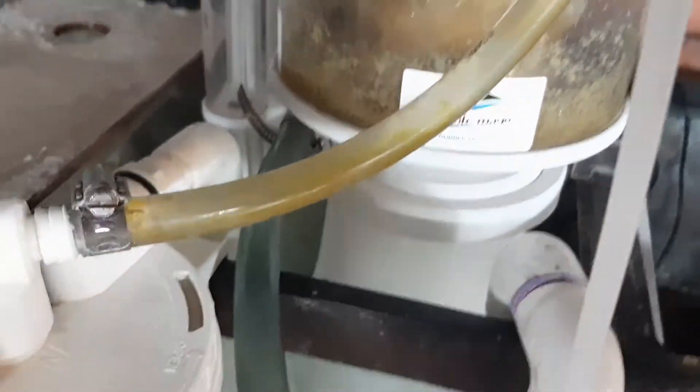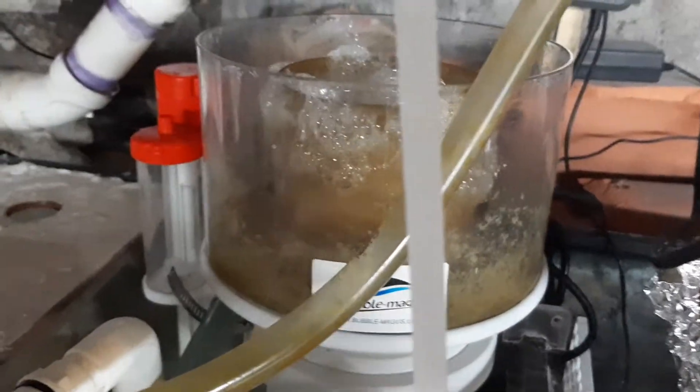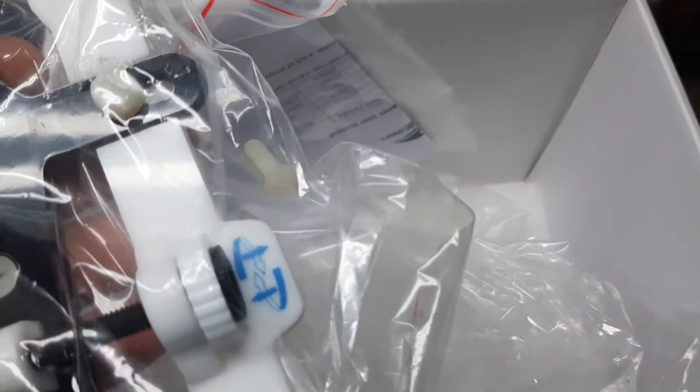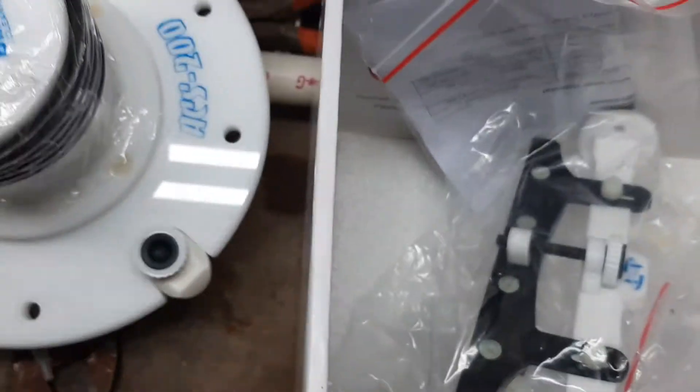Nice. That's nice. Pretty nice. Let's see — there's the blade. Nice construction. Couple screws in there. We'll get this set up and I'll show you how it works.